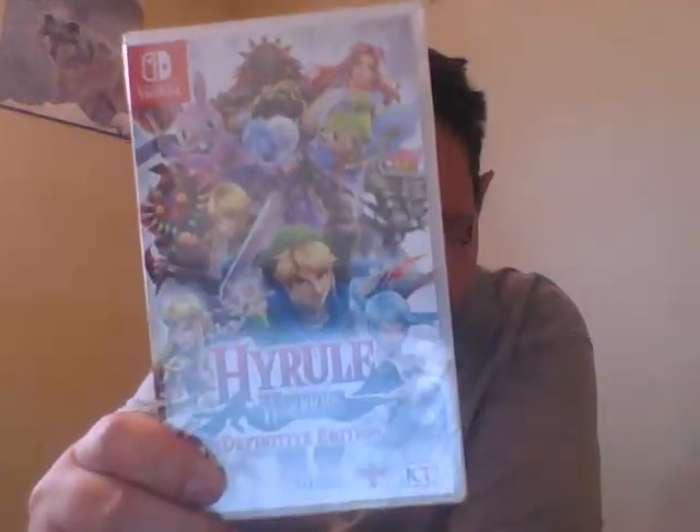Anywho, here's the front. You can pause it as always. Here's the front, the side, and the back.